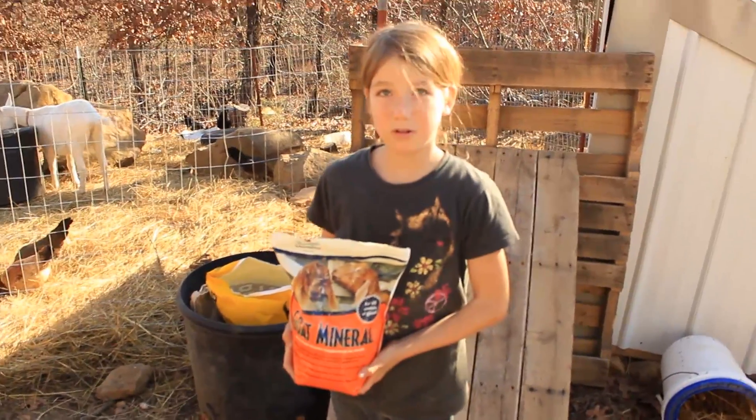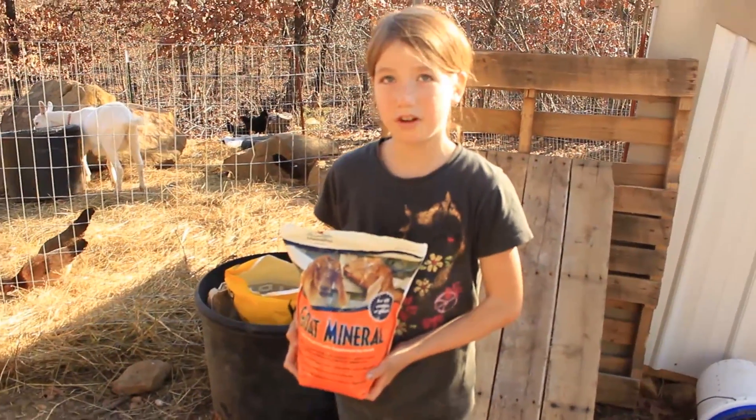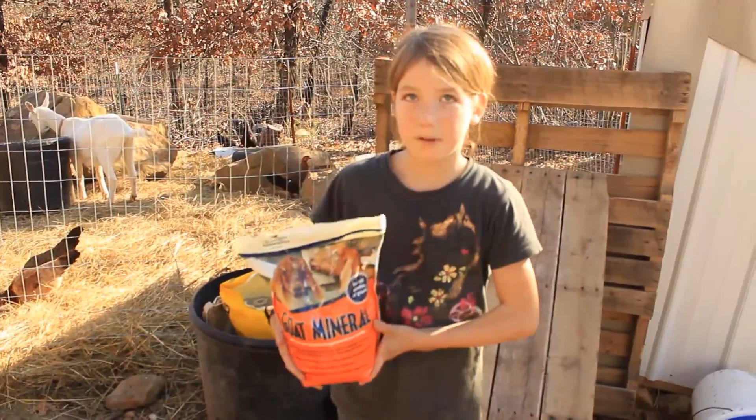This is goat minerals. We usually give her just a little every day.